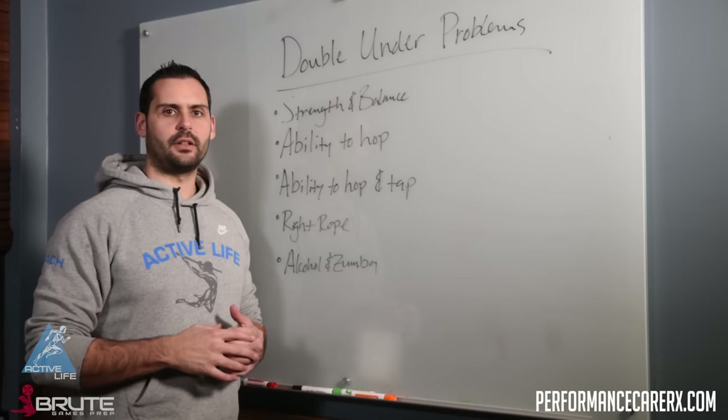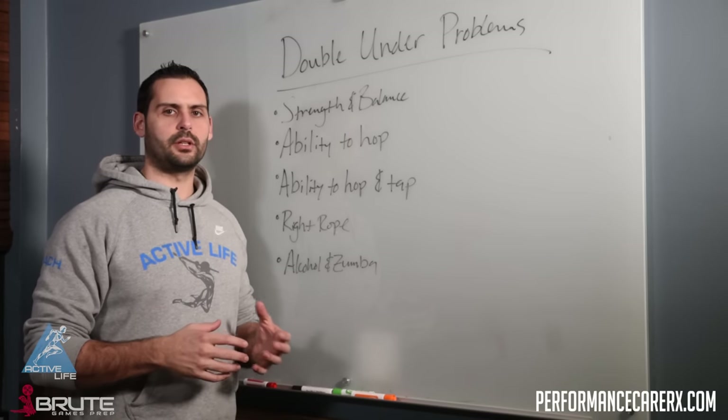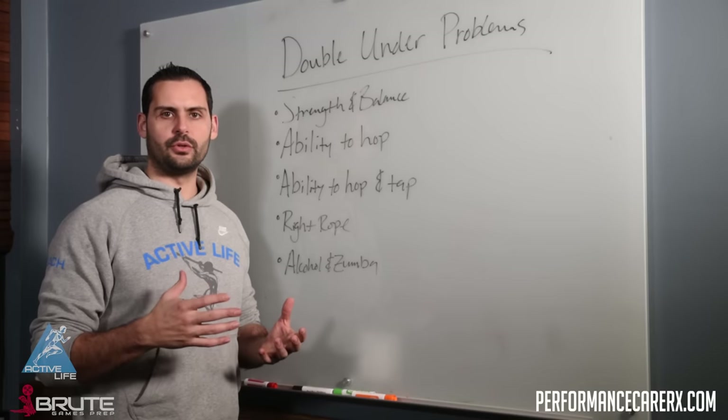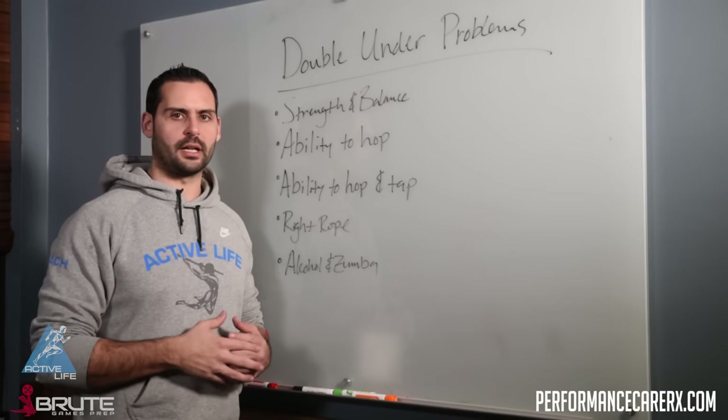Hey guys, Dr. Jeremy with The Active Life coming at you with a brute tip. Today we're going to be talking about double unders and some progressions that you can use other than saying 'go in the corner and practice.'